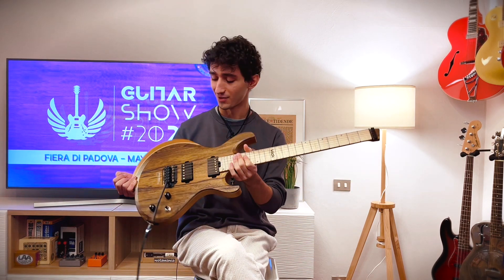Hi guys, I'm Carlos Tocchi from the Guitar Show, and I'm looking forward to seeing you on the 20th and 21st of May at the Guitar Show in Padua. In the meanwhile, I want to show you something really special.